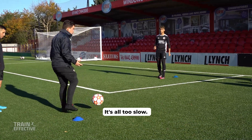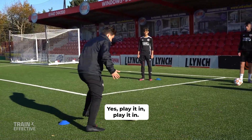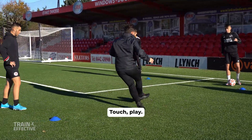At the moment it's all too slow. Okay, play it in, play it in — touch, punch it in. Yes, come on. Set the intensity. Touch, play. Touch, play.